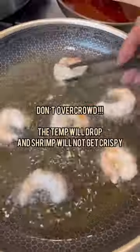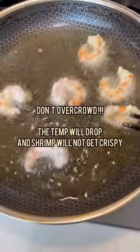Here comes the important part. You want to make sure the frying oil is hot enough to crisp up the shrimp in about one minute on each side.